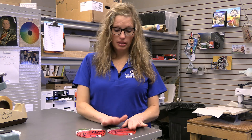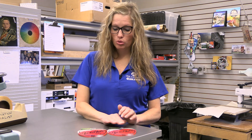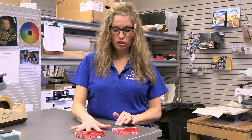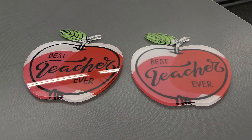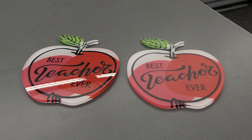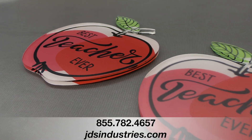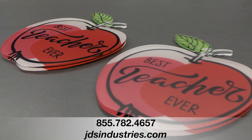I also wanted to quickly show you what it looks like if you forget to remove the plastic coating on the acrylic side. You can see between the two: when you do take it off, it has a really nice glossy look, but if you don't, it has a very dull look. So you do have to make sure to remove the plastic coating on the acrylic side.